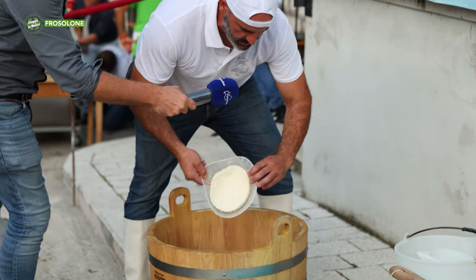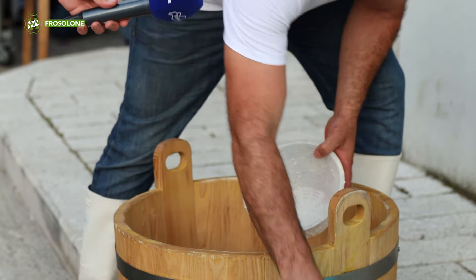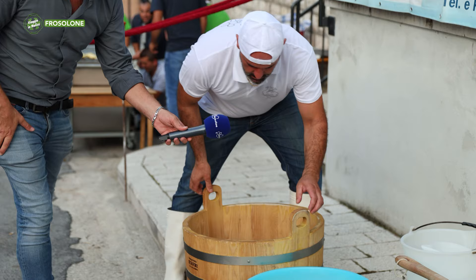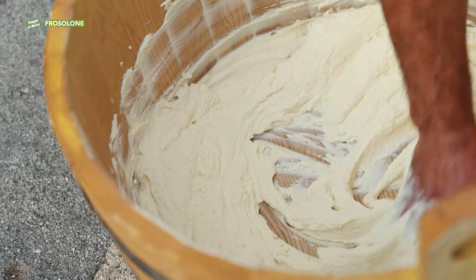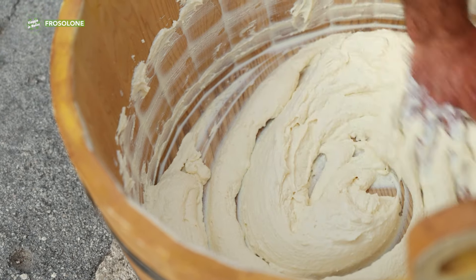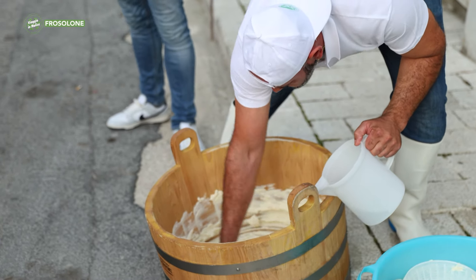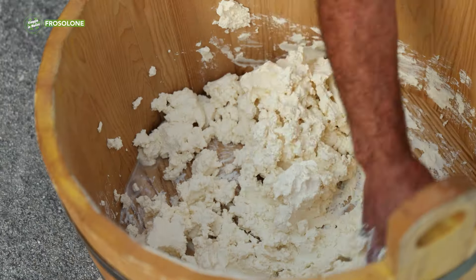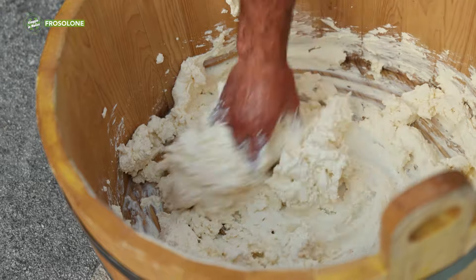Here we go. So, we take the ricotta. Here it is. We place it like this. This is hot water. So it's worked by hand with hot water? It's worked by hand, and the water is added a little at a time — slowly.